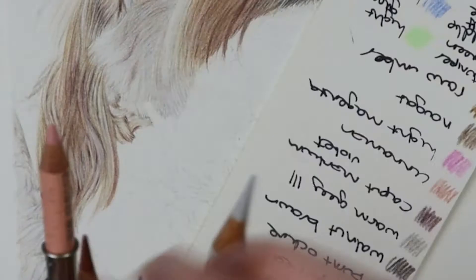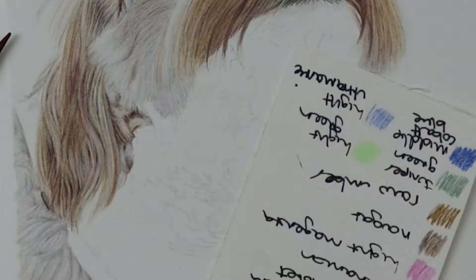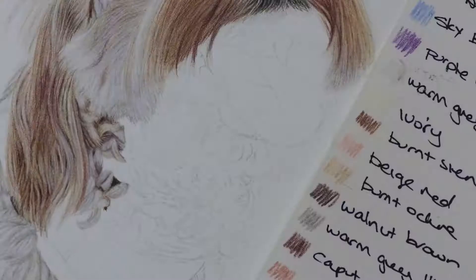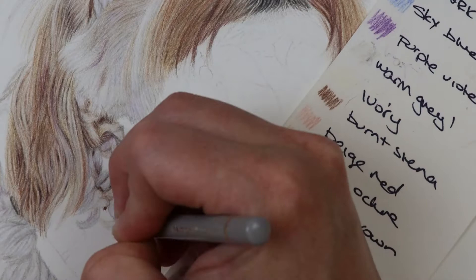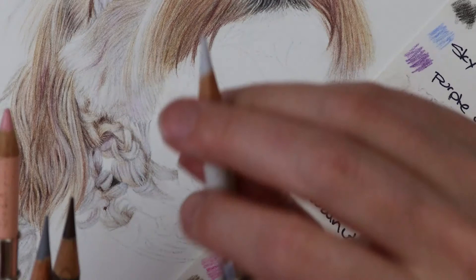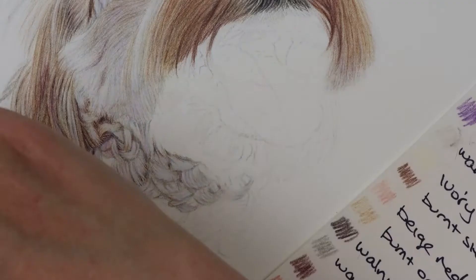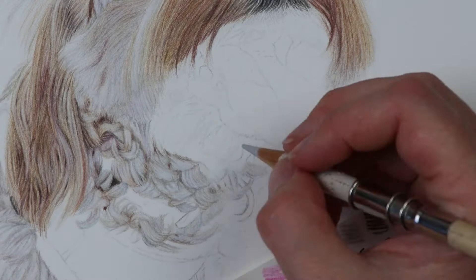Curly fur is one of the most difficult types to render. For the hair under the neck, I went in and literally did one lock of hair at a time. Because it's so mixed and curly with very tight curls, I used warm gray one, warm gray three, sky blue, and pink colors like caput mortuum violet, cinnamon, and beige red, building up all the colors really lightly. If I'd just glazed over the whole neck area I would lose where the curls and the lighter and darker shadows are, so I went in one curl at a time, then at the end evaluated where it needed to be lighter and darker.